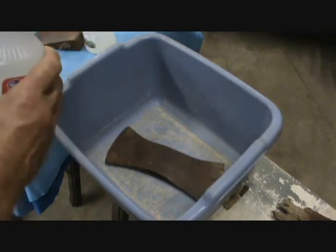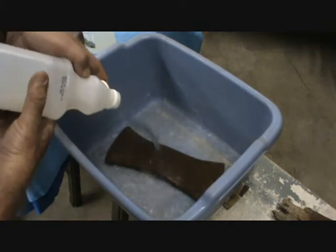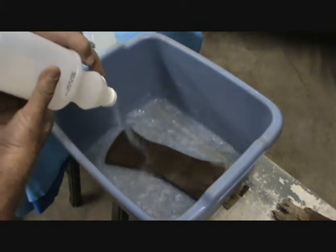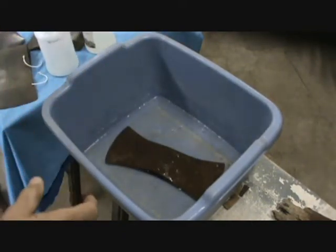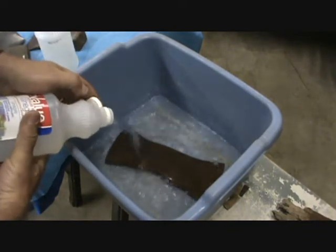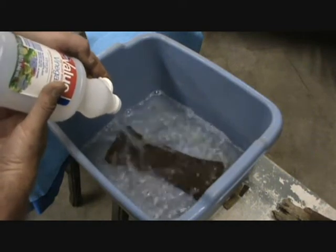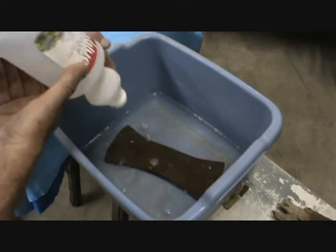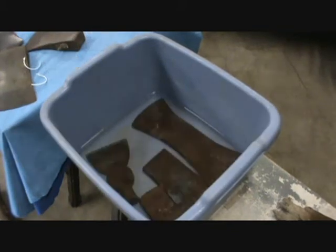Got a little River Maid tub there that's seen better days and a couple things of vinegar. I don't know if I'll be able to cover them with this. Just barely — right on. Let's let that set overnight and see what that looks like tomorrow. There was enough room, so I put a few of those in there and we'll check them out in the morning. Over and out.